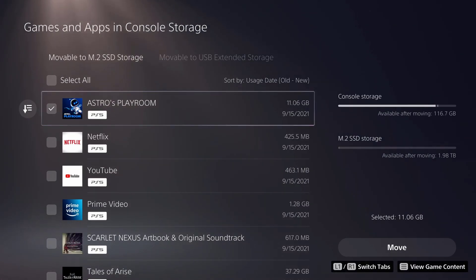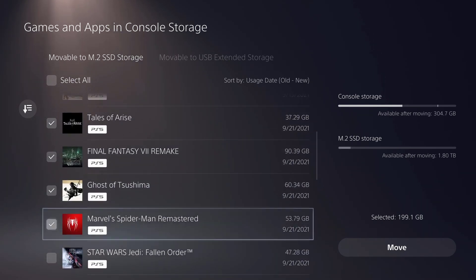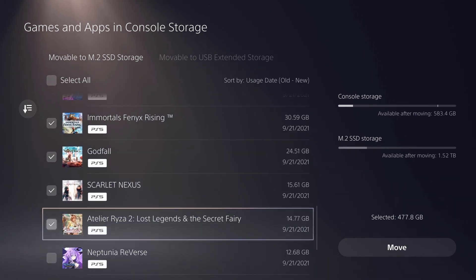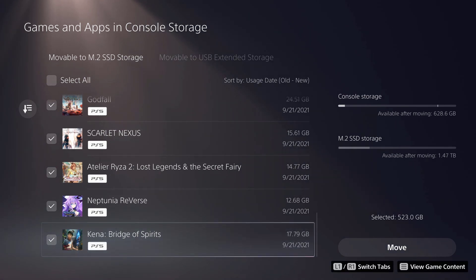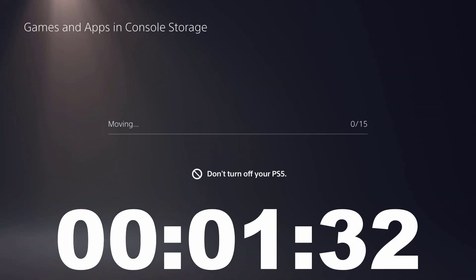I am going to move all of the games — not the apps like Netflix, YouTube, or Prime, but all of the games. You can see me going through and clicking them all. You can also see I like JRPGs. By the way, Kena: Bridge of Spirits just came out — really nice game, I very much enjoy it. So the move is going to start as soon as I click OK — 523 gig.